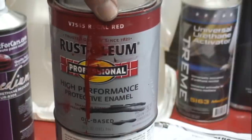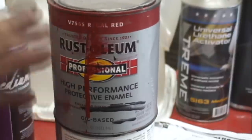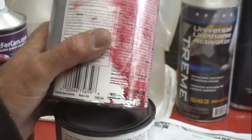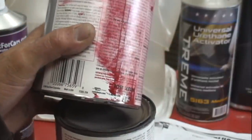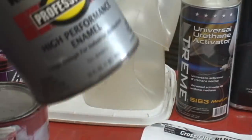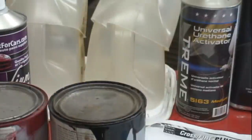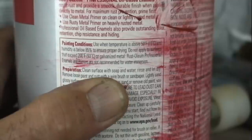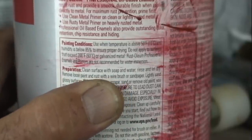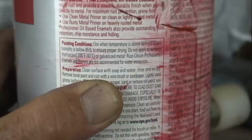I also have to look at Rust-Oleum. This is excellent paint — I've used it on many things. I've painted some metal parts that are outside in the weather and they still look like I just painted them after five years. But out of all the different products, this is the only one that says right on it: not recommended for water immersion. Rust-Oleum professional enamels and primers are not recommended for water immersion — no time limit, just don't put it in the water.